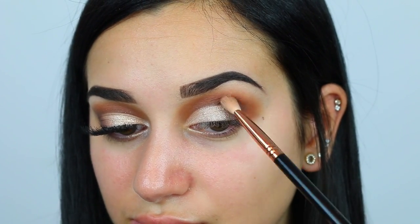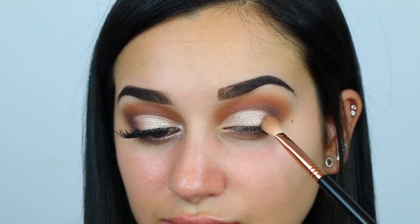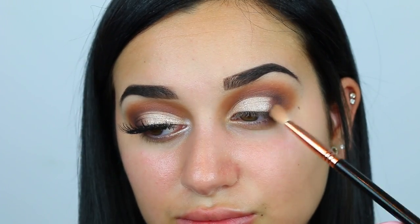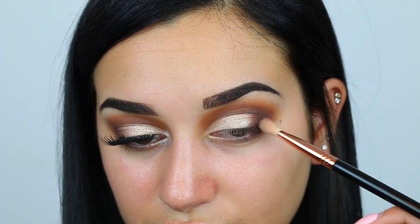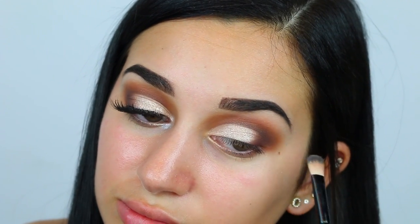Now I'm going to take that deep purple shade mixed in with Heartbreaker and put this on the outer V of my eye. This makes the cut crease a little more accident-proof, because you really don't have to be as precise — the outer V is going to be smoked out anyway. But you definitely want to make sure to blend out these colors together or else it's just going to look like a big blob on the corner of your eye. Then I took the shade Whisper and put this underneath my brow bone just to clean things up.